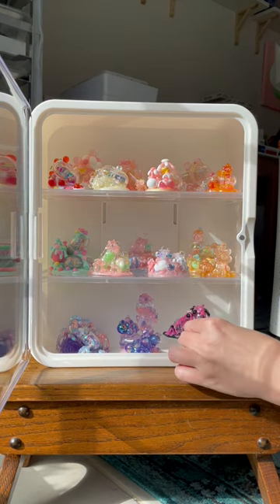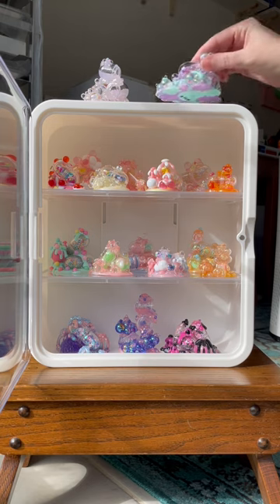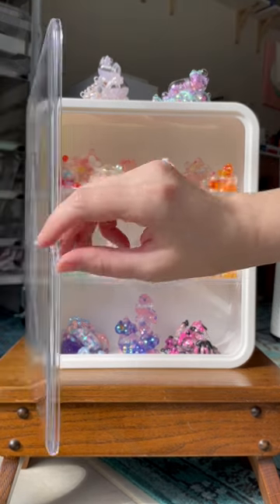If you all collect them, I would love to know how you display them, and I hope that you all enjoy this little Tiny Terra medicine cabinet.